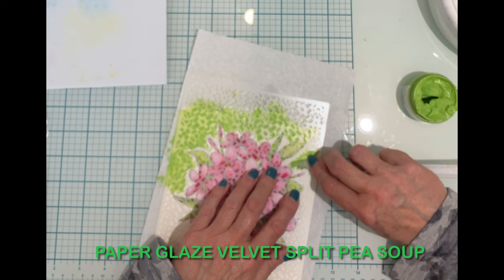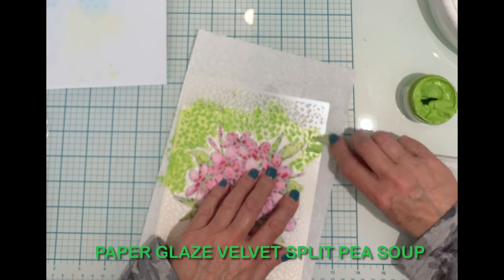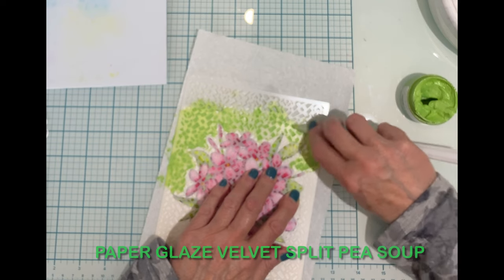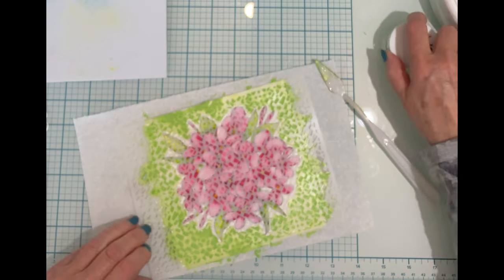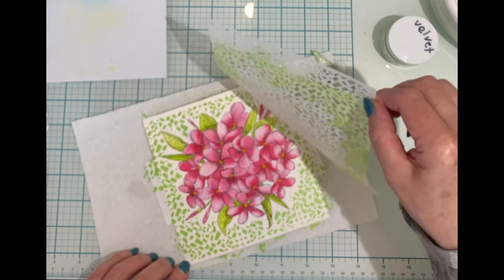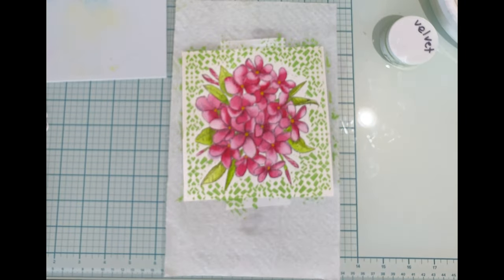I also made sure that I chose a spatula with a narrow nose so that I could get into those tighter areas. After the stencil is carefully peeled off of the panel I immediately wash both the stencil and the spatula with warm soapy water.